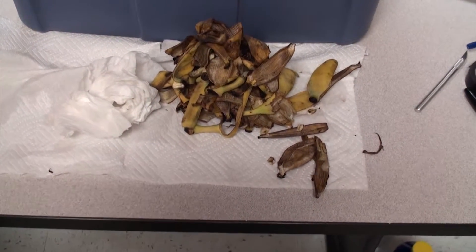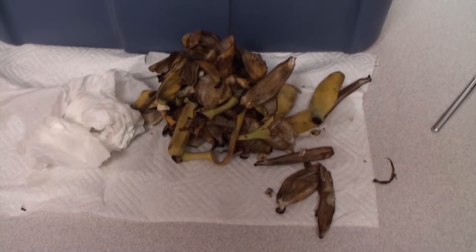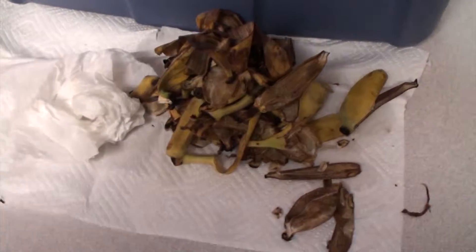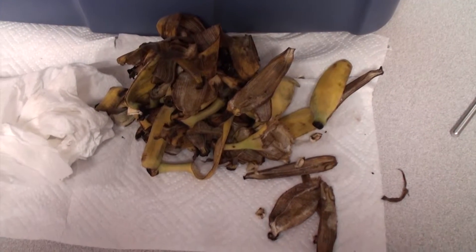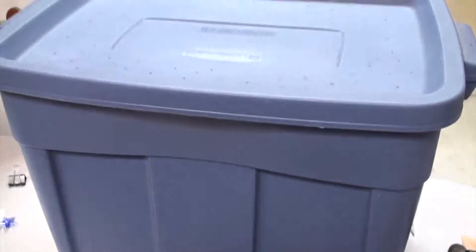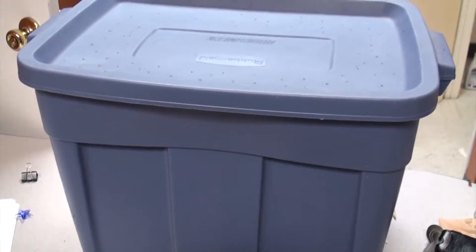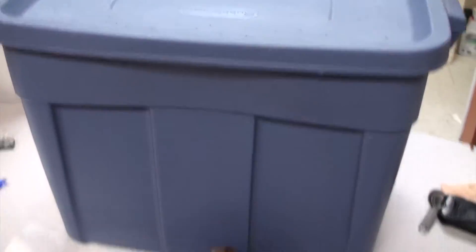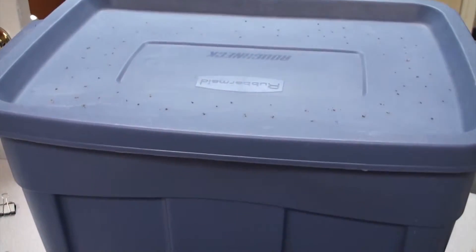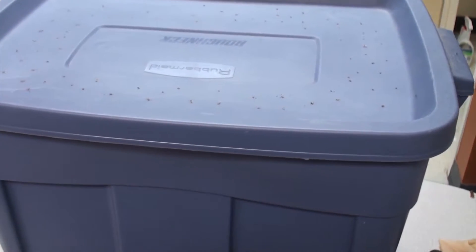Hello everyone. Random Opens here and we're here today to talk about these banana peels that we had left over from last time, and this is my worm bin. We're going to put these in here so that the worms can chew all this up, eat it, and make some good worm compost for us — vermicompost.